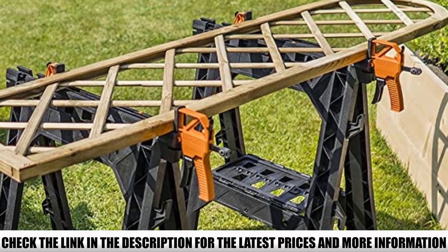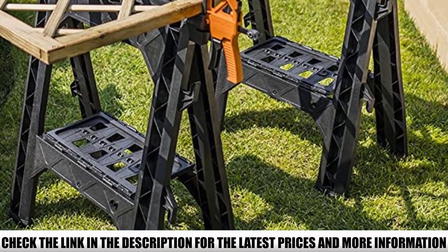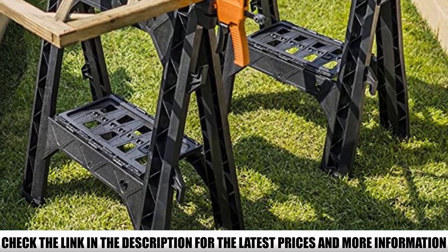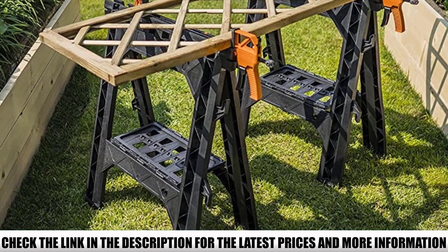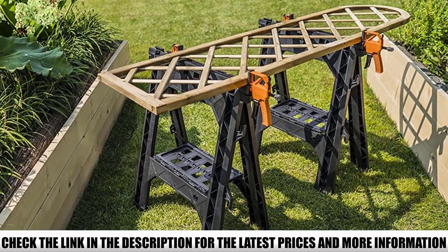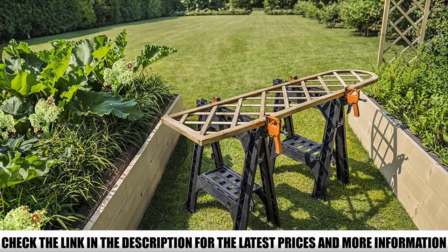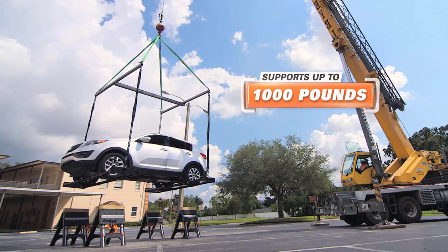Able to support weight of up to 1,000 pounds when used together, the WORX Clamping Sawhorse Pair gives you enough leeway for small to medium-sized projects. However, if you routinely undertake larger projects or use these for work purposes, you may need something that can support a greater weight. Unlike many competitors, WORX provides detachable bar clamps with their clamping sawhorse pair, so you can hold materials steady and increase the accuracy of your cuts.